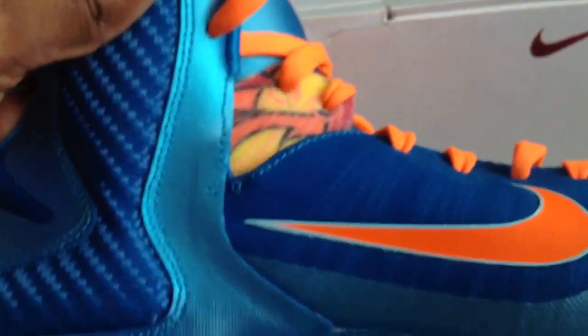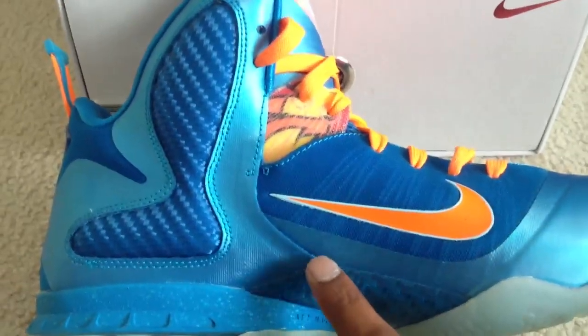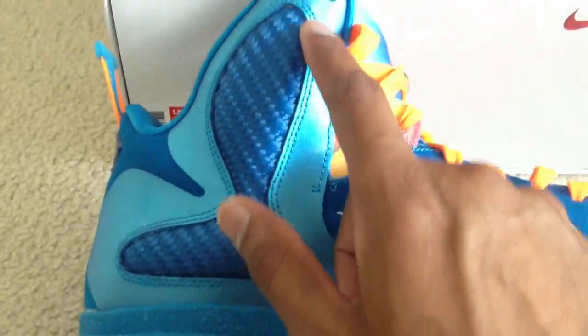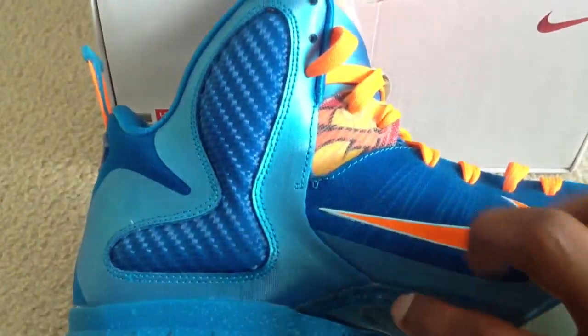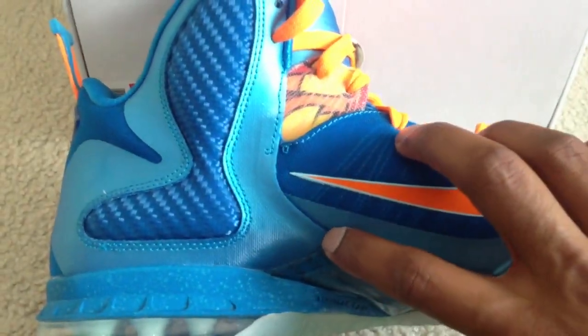Another thing I noted was stitching problems on the fakes. On the real ones you can see it's seamless right here — there's no stitching. The fake ones did have stitching here. The stitching on the real shoe is also smaller and starts about halfway up, whereas the fake ones had stitching starting from much lower and going all the way up.